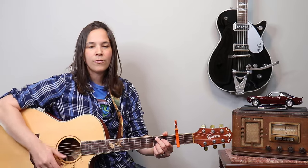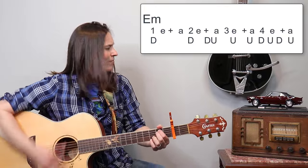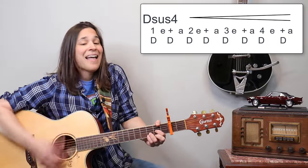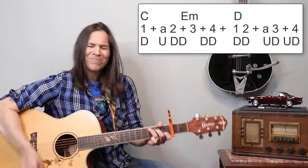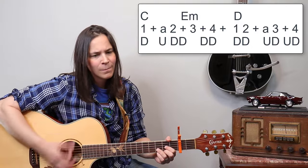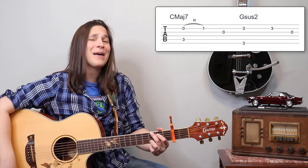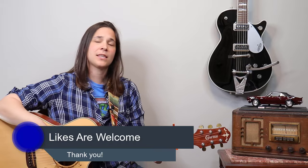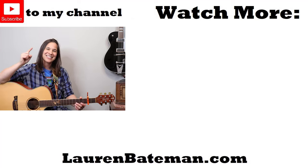When you're strumming, the down strums would be your thumb and the up strums would be your index finger. One more time — I'll play it a little bit slower so you guys can play along. And right back into the verse. That's what it sounds like with your fingers without the pick. If you enjoyed this lesson, give me a thumbs up, leave a comment, and I'll see you guys soon.